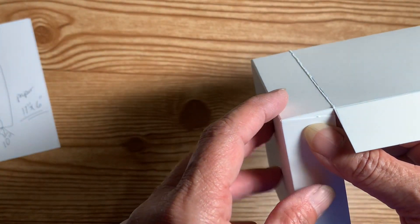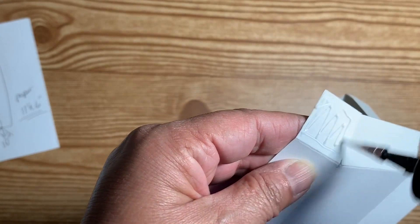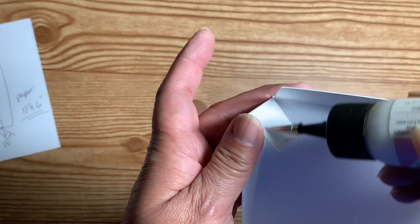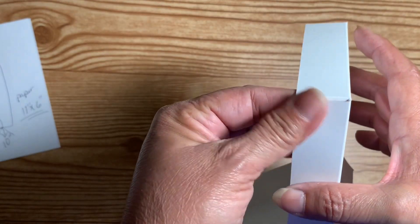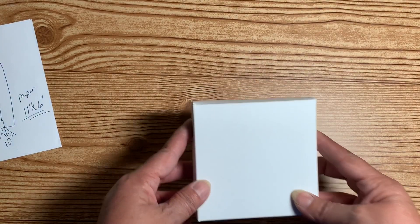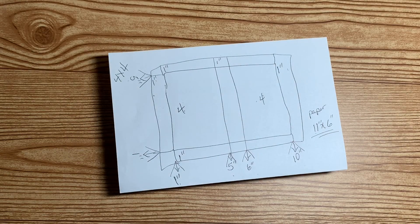Then I do the other one — make sure that one's straight too. This one has to be glued in to your lid as well. And there is your pizza box — should be a snug fit. There's our pizza box! I hope this was an easy tutorial to follow in case you need to make pizza boxes in different sizes. It really helps to go ahead and draw your little diagram so you know where your folds are going to be.